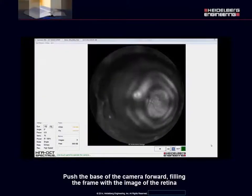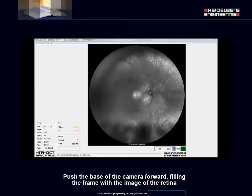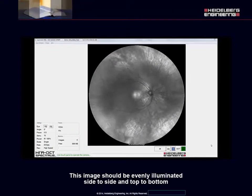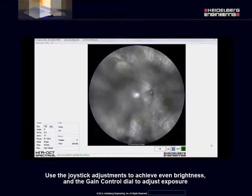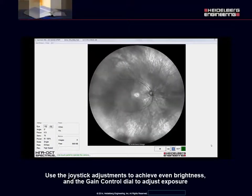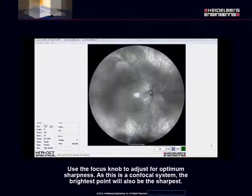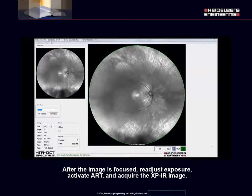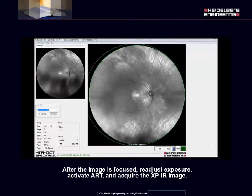Push the base of the camera forward, filling the frame with the image of the retina. The image should be evenly illuminated side to side and top to bottom. Use the joystick adjustments to achieve even brightness and the gain control dial to adjust exposure. Use the focus knob to adjust for optimum sharpness. As this is a confocal system, the brightest point will also be the sharpest. After the image is focused, readjust exposure, activate ART, and acquire the XPIR image.